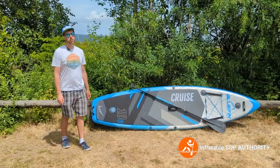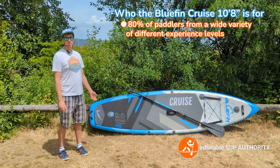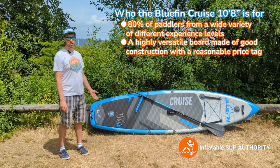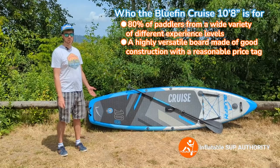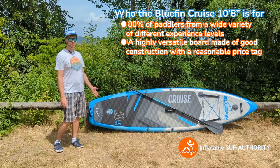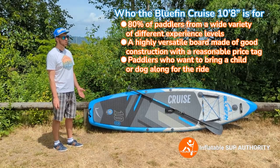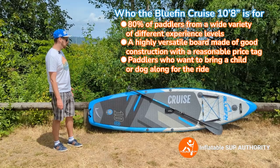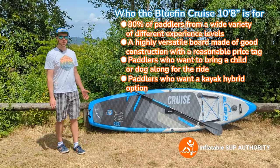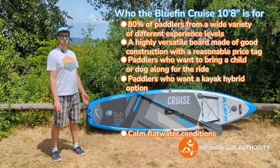Who is the Bluefin Cruise 10-8 for? It's good for about 80% of paddlers — people who want a versatile board made of good construction that doesn't break the bank, people who want a really good five-year warranty, those who want a small dog or child on the front while paddling. It can also be used as a kayak hybrid, and I recommend it for calmer flat water paddling, like calm coastal conditions or lakes.